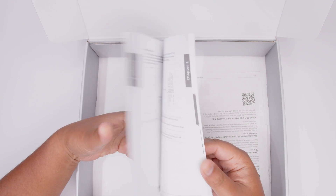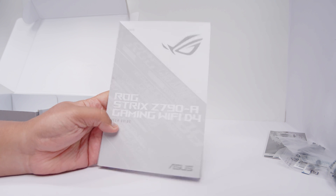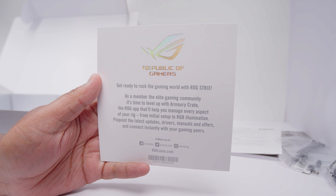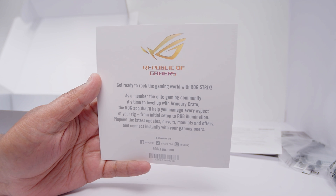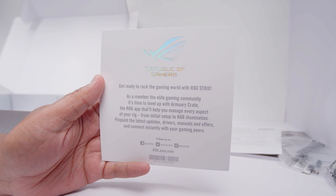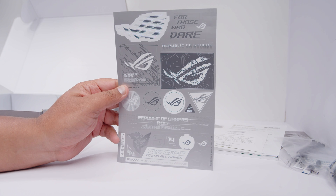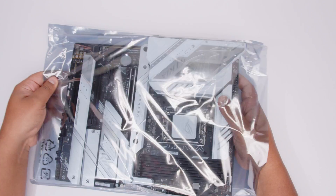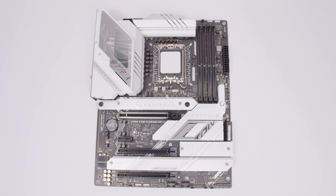There's also the user guide, which will help you figure out what everything is and will help you if you've never built a PC before. There's also a card that says 'get ready to rock the gaming world with ROG' - it's basically telling you to install Armory Crate to control your RGB, drivers, and everything you need to get up and running. There's also a sheet of ROG stickers in silver and white that actually look very, very cool. Now let's get the Z790A Gaming Wi-Fi D4 unsheathed so we can take a closer look at everything on this board.